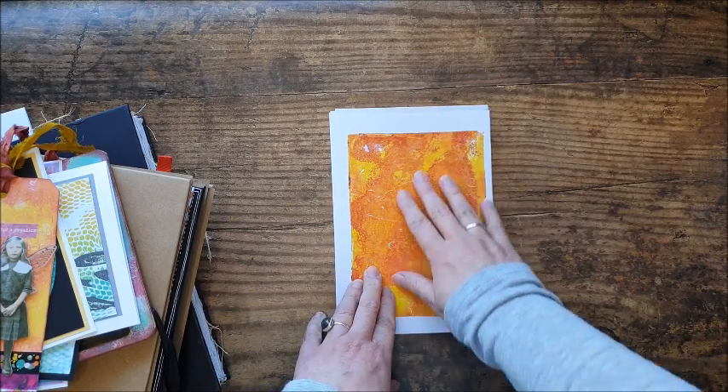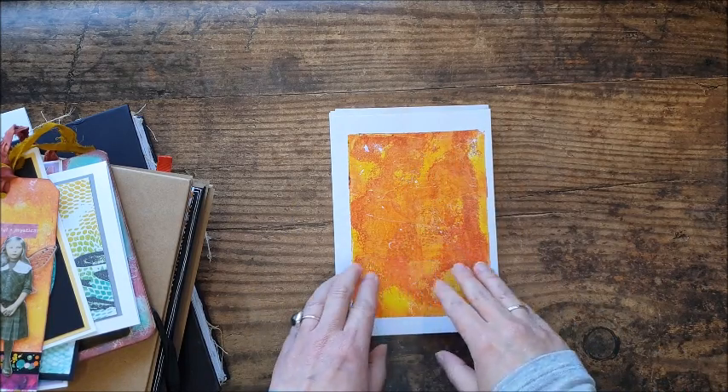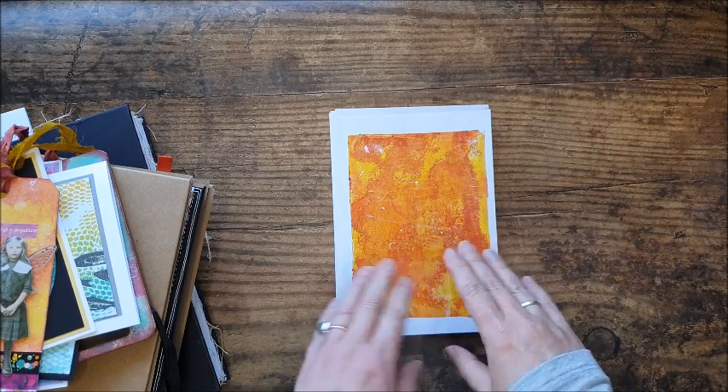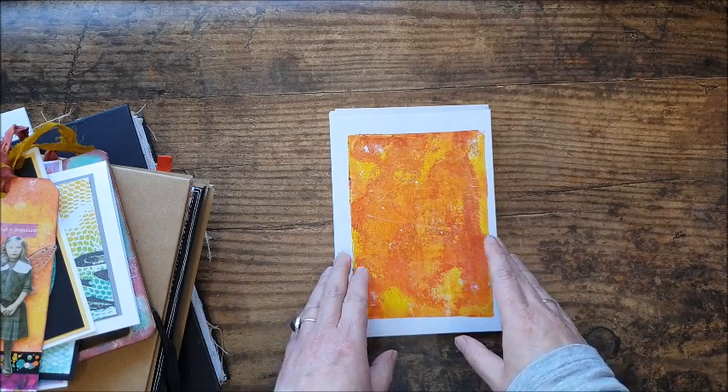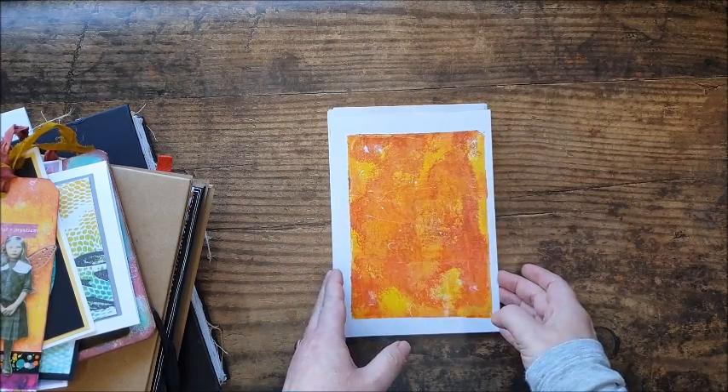I've taken these prints — these are the original prints — scanned them into my computer and printed them out on a nice satin finish paper. High quality scan, they've printed out really nicely, and it gave me the option to enlarge a couple to vary the size up a little bit.